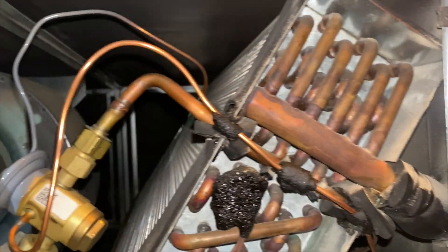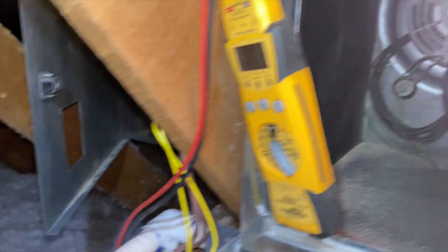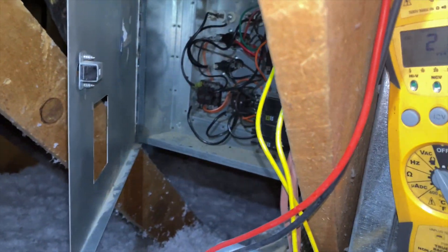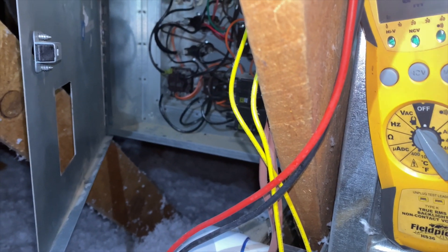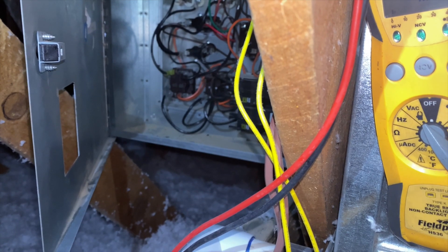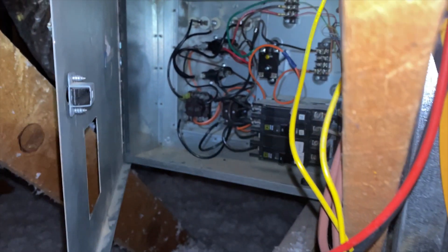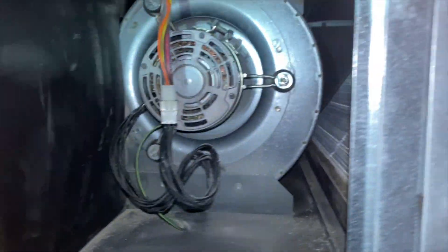I'm going to put it all back together so it runs normally. What I'm going to do first is test the heat strips before I apply high voltage, because I still have low voltage going to it so all the relays should close. I want to make sure everything works before I actually apply high voltage.